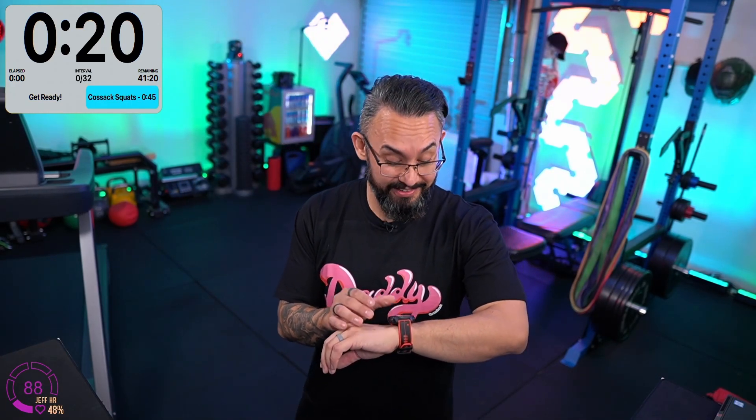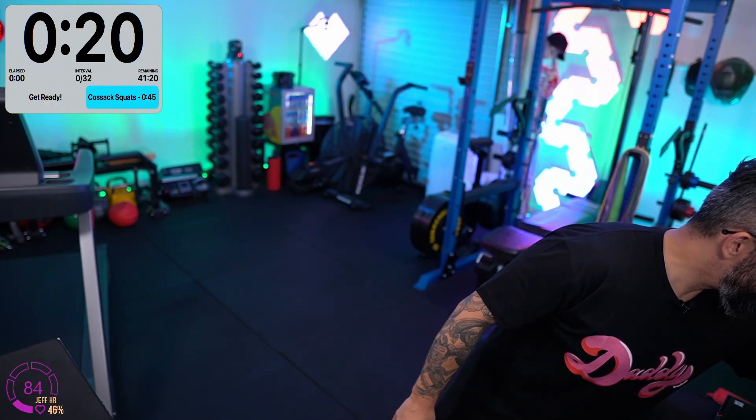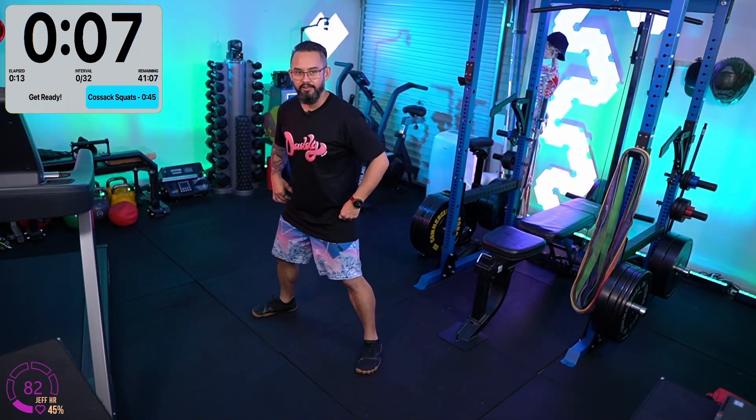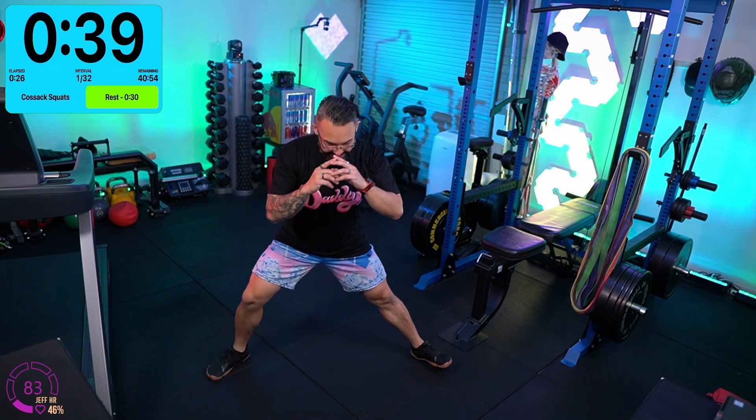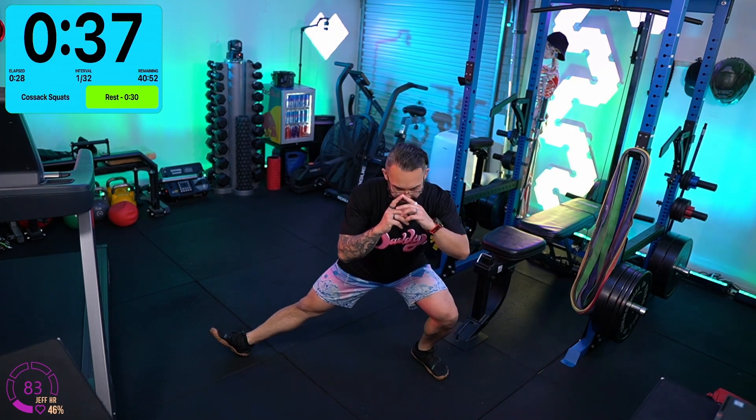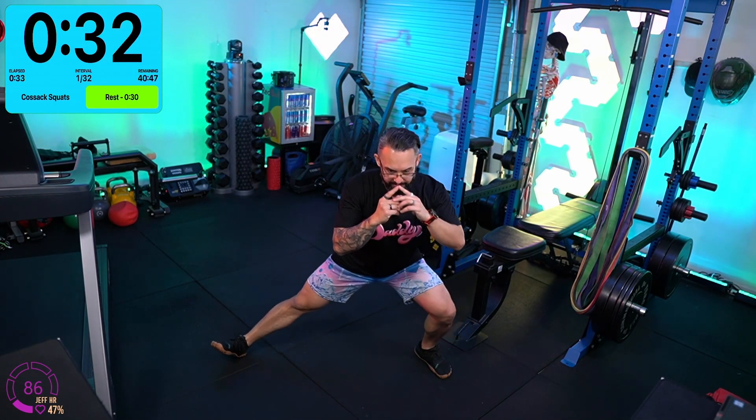Now we're going to press our go buttons on the watches. 20 seconds. We're going to start off with Cossack squats. Starting with nice wide feet, we're going to drop down to one direction, keeping that foot flat on the floor, heel on the other side flat, toe pointed towards the ceiling, and bring it up. We're going to meet at the top in a wide foot stance with both feet flat on the floor.